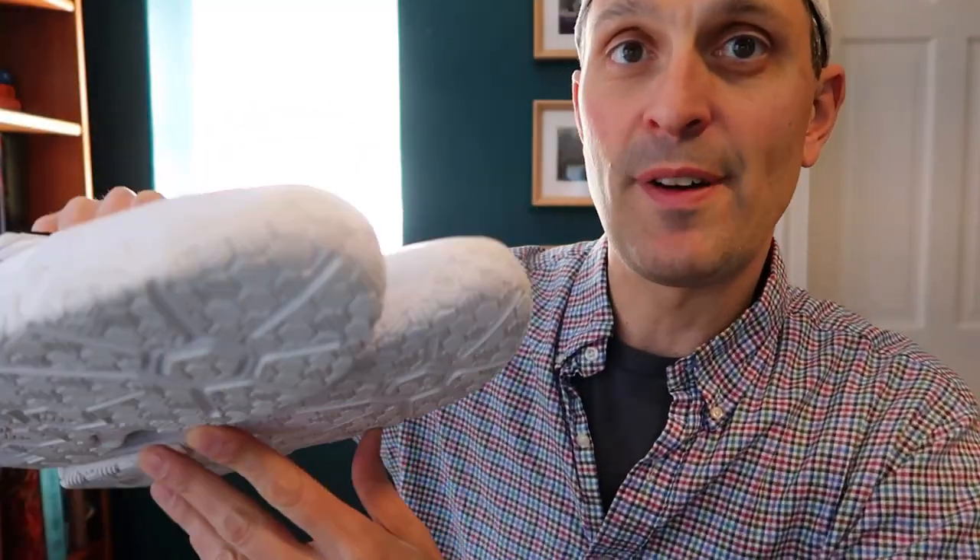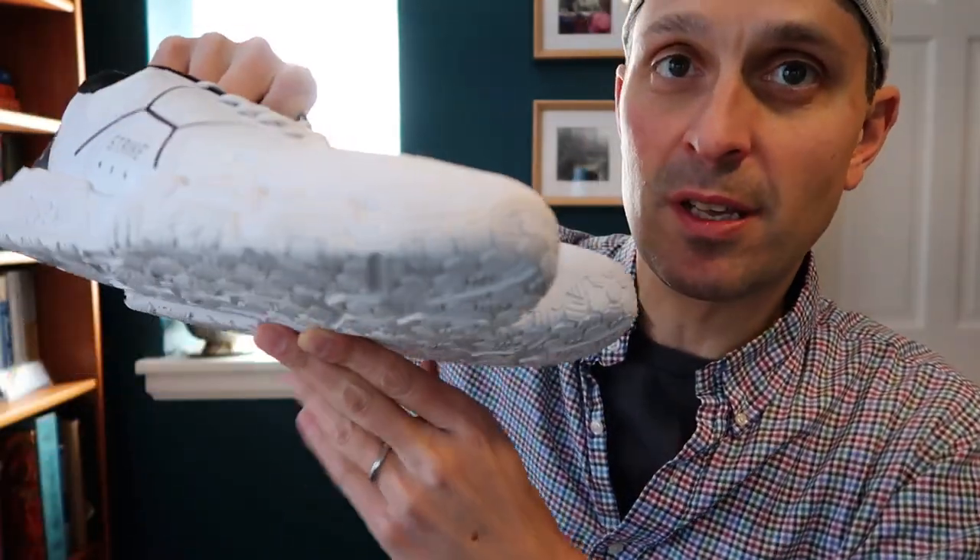I kind of prefer a shoe that's lower to the ground. I use the Asics Gel Fastball, which is pretty low. So I haven't really gotten into using these in high-level matches yet, but I'm planning to give these guys a shot in the future.